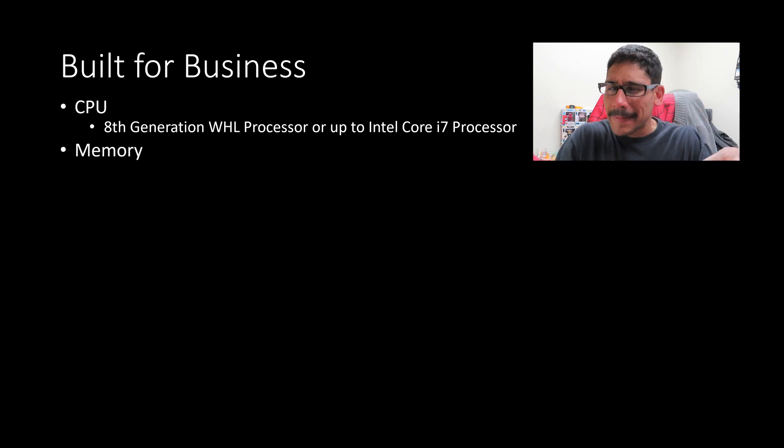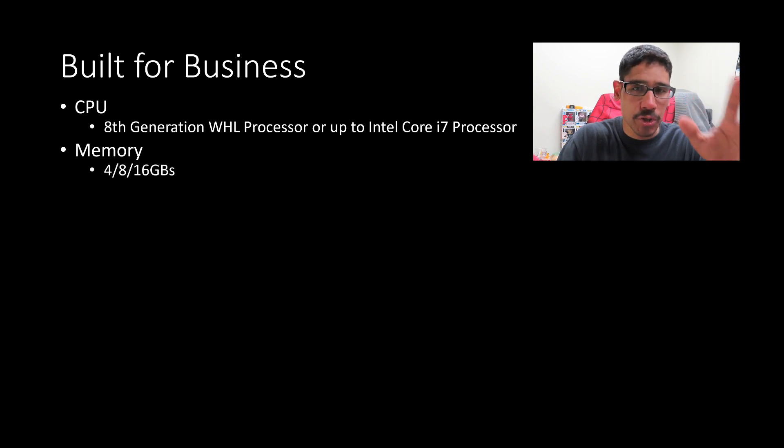For memory, from my understanding, it looks like both the 13S and the 14S are going to have onboard memory, meaning you can't upgrade it. So you have to make sure you purchase the right one — you can either get 8 or 16 gigs.